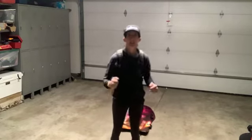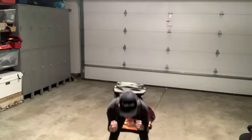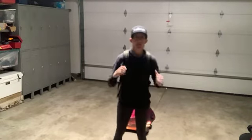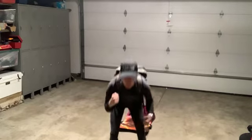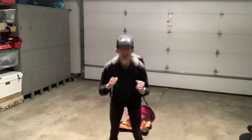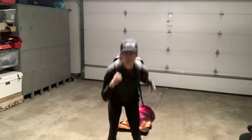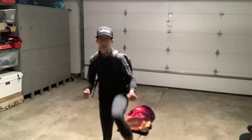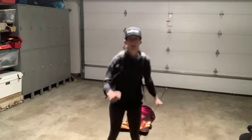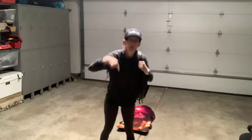Nice and high — stretching out those hamstrings. This is where the bag feels nice and easy on your back, right? A couple more kicks, and then we're taking it down to the ground.